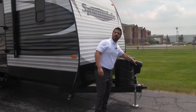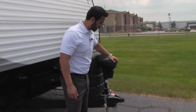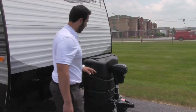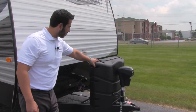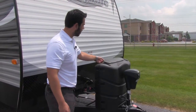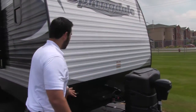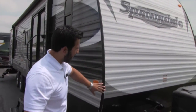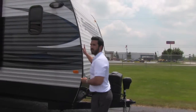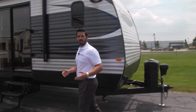First thing I want to show you is the power tongue jack — nice and simple to use, just a matter of flipping it on and it can go up and down. It also has a light in case you're hooking up or unhooking at night. Right behind you're going to get your propane tanks — two 30-pound propane tanks with a cover. Easy access, just flips up so you can turn it on and off. The front has a nice curve rather than being flat, which helps with tow ability, and there's diamond plate up front to protect against rocks.